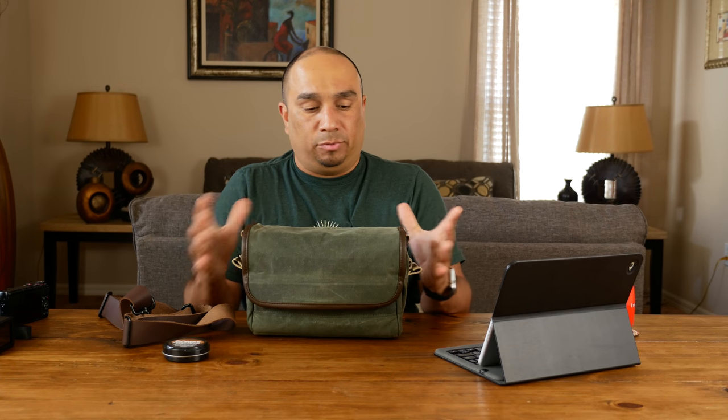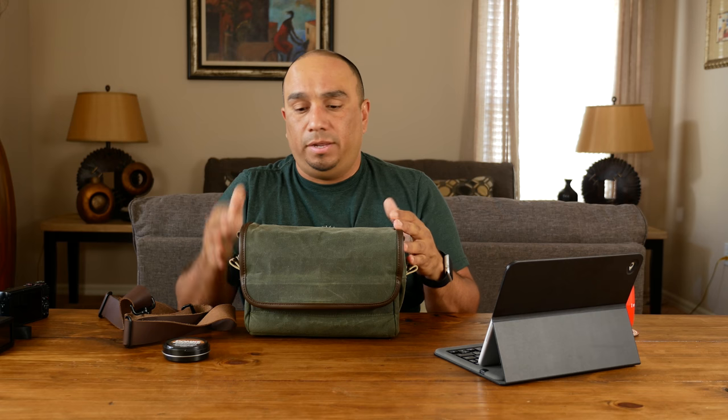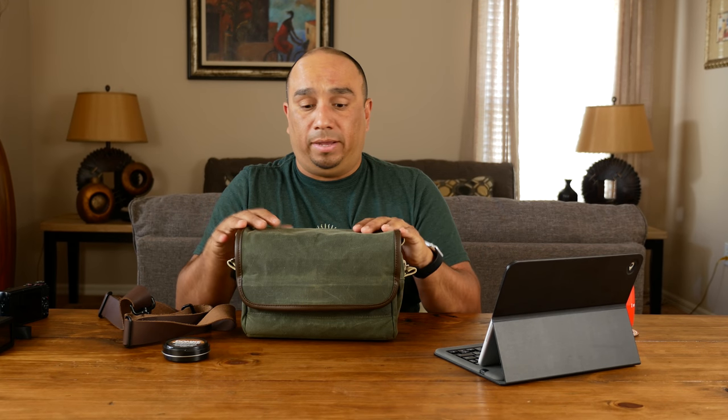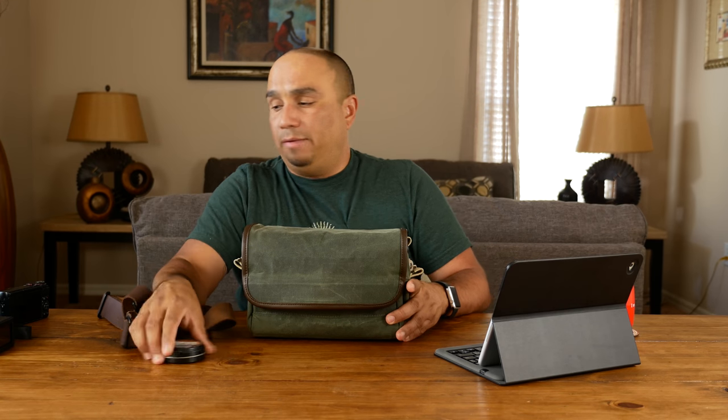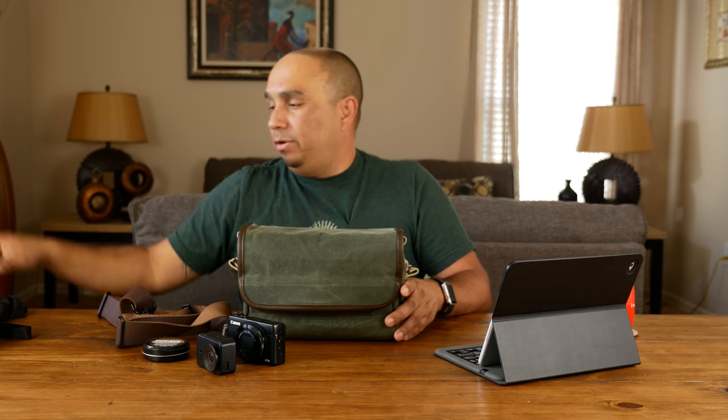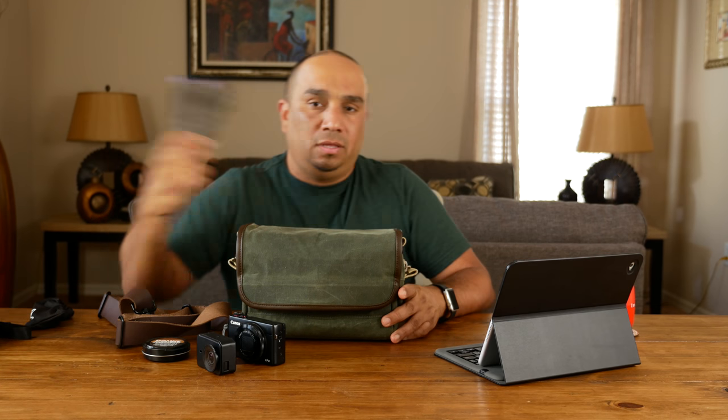It's a great little bag — you can pack several things in here. With a DSLR body you can fit that plus about two lenses. If you're using micro four thirds you can jam-pack it with plenty of gear, or fit a point-and-shoot, an action camera, a mic, a small tripod — several ways to configure this bag depending on your needs.